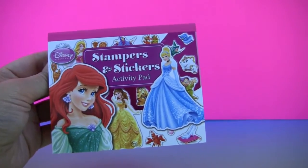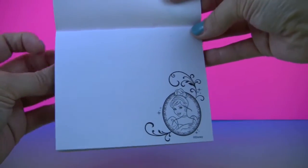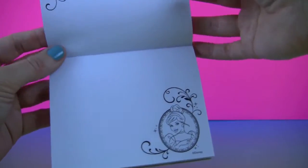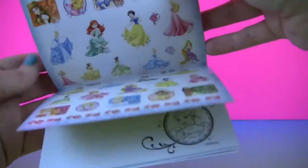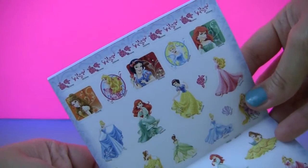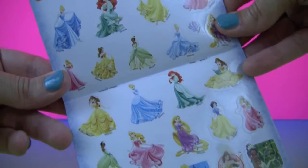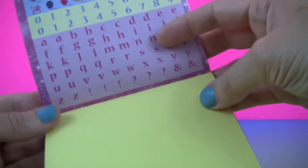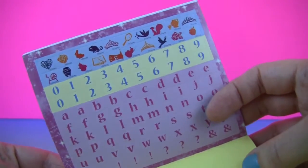The activity pad has princesses and other characters on the cover. Inside there's blank pages for stamping with Cinderella and Belle, then we have lots of stickers with all the princesses and numbers, letters, and other items.